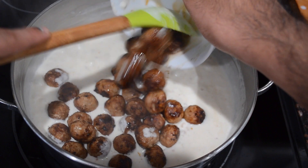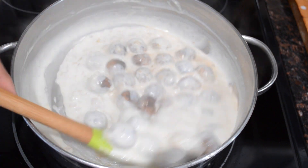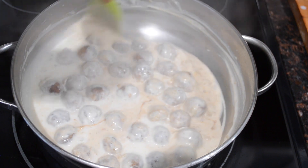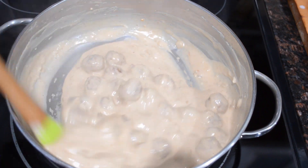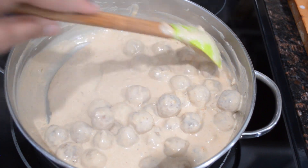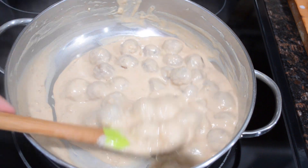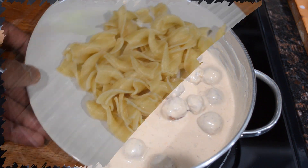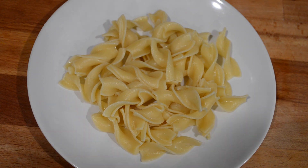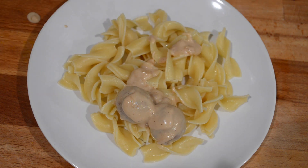Once the sauce has thickened to your liking, go in with all of your meatballs. Lower the heat to the lowest setting, stir up the meatballs, then cover it and allow it to simmer for about five to ten minutes until your meatballs are fully cooked on the inside — then it will be ready to serve. My meatballs have been simmering on low heat for an additional ten minutes so they cook fully on the inside. Do not overcook your meatballs because they tend to get hard, dry and dense. I love the thickness of the sauce — remember we're serving it over pasta so don't make it too thick. Once you've tasted the sauce and adjusted any salt or seasonings, get yourself a bed of egg noodles, rice, any other pasta or a piece of crusty bread and top it with the sauce and those meatballs.